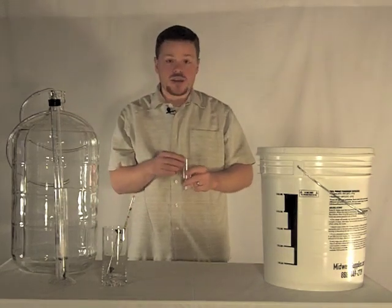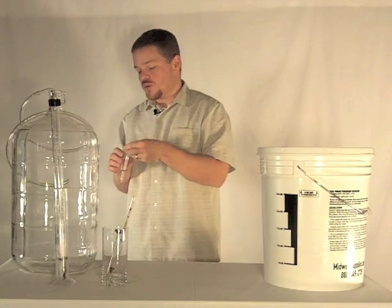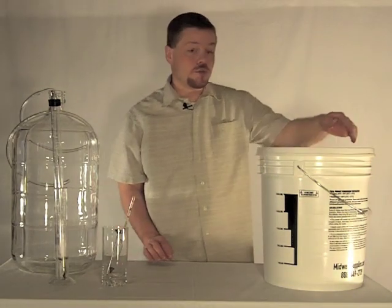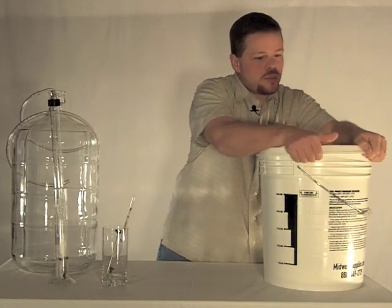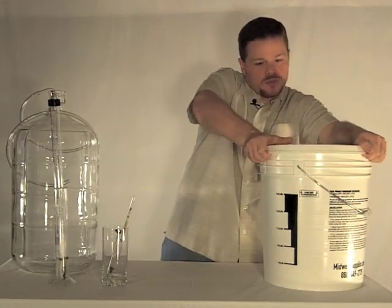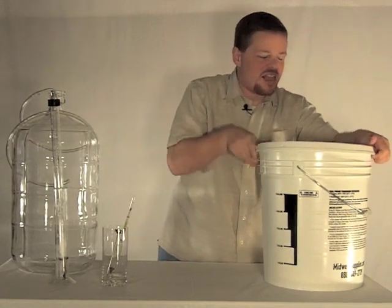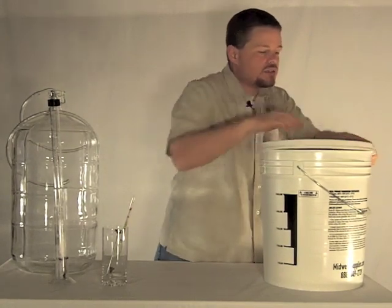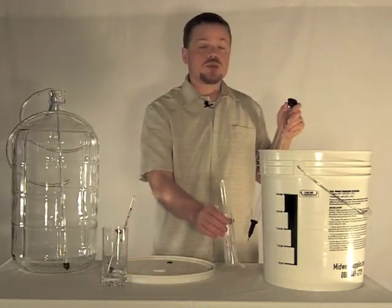This airlock will need to be sanitized and we'll put it back into the carboy once we've racked. Now we're going to remove the lid — this too was a pretty tight fit, so you want to be real careful taking it off. Just edging around real slowly — and now we've got the lid removed.